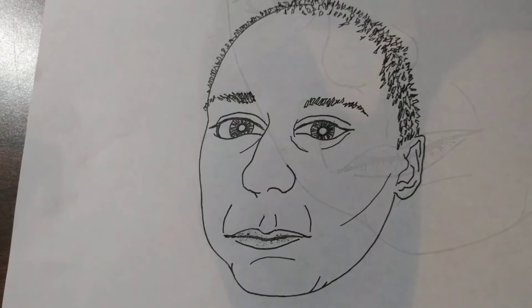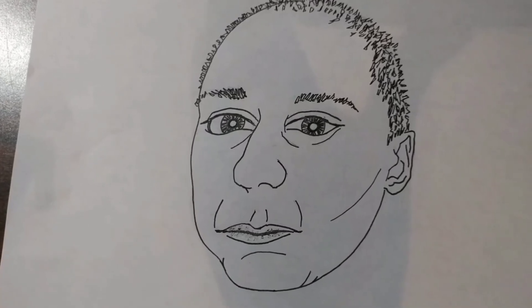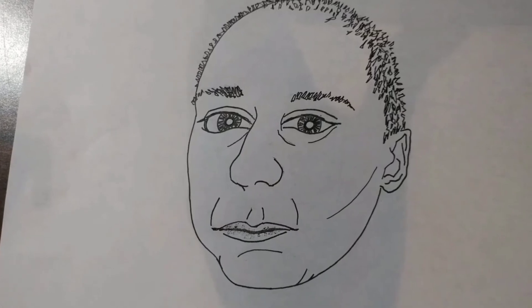So as you can see, this face has a very distinct cartoon look to it. It's very bold and it has that special style. It also looks like the person too.